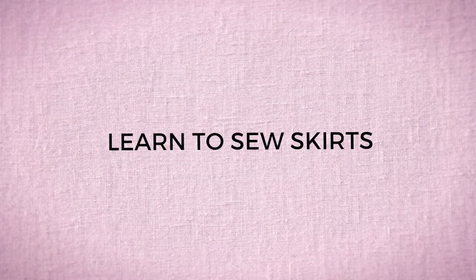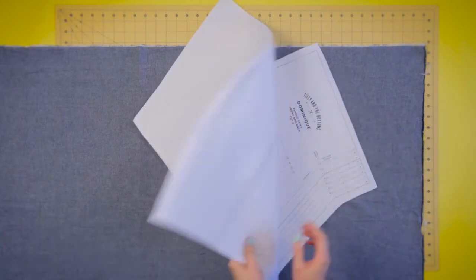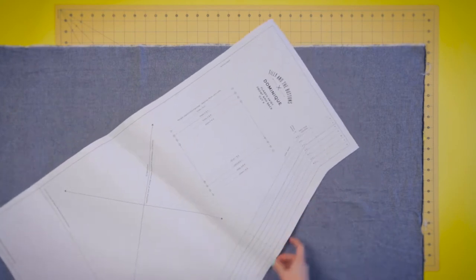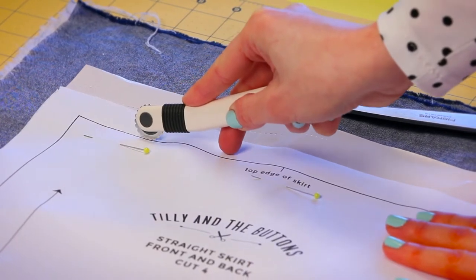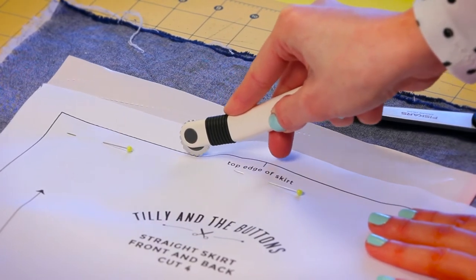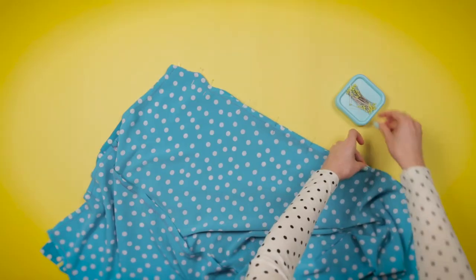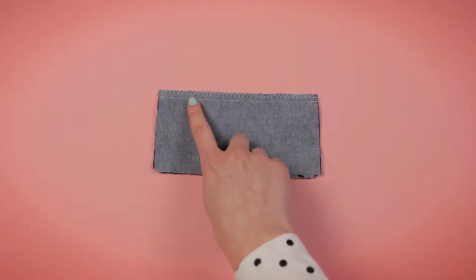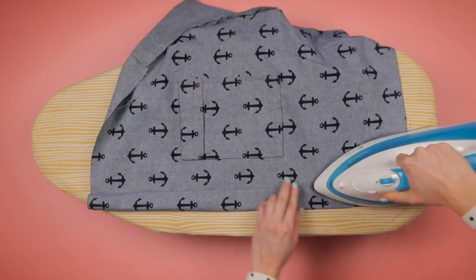I'll teach you the essential skills of clothes making. Get comfortable with sewing patterns and how to choose the right size. Learn techniques for marking and cutting fabric accurately, pinning and stitching confidently, and finishing and pressing seams for a professional looking result.